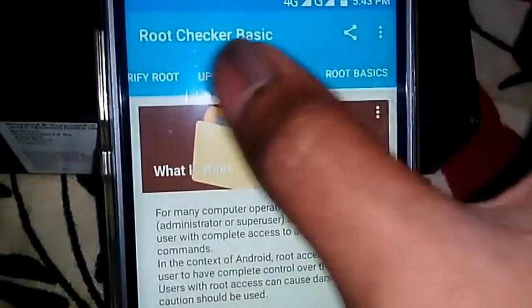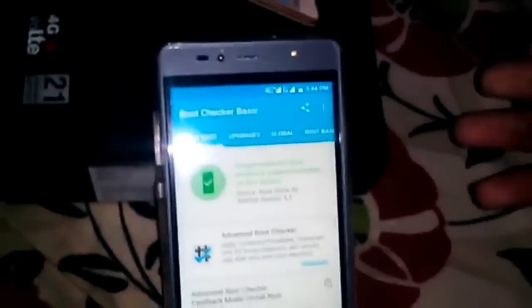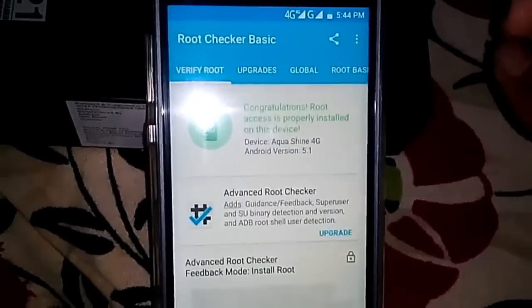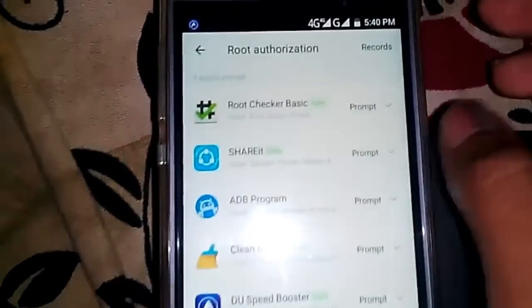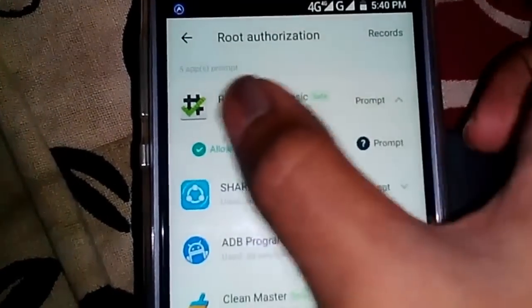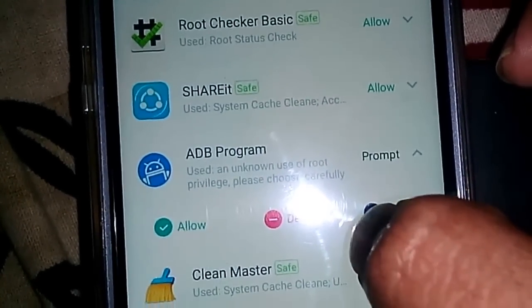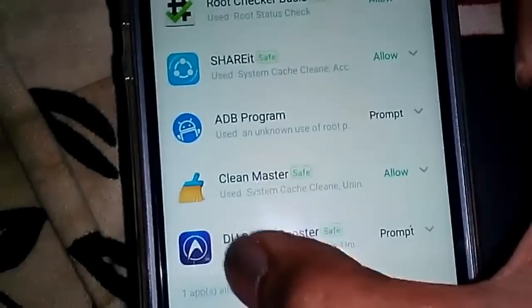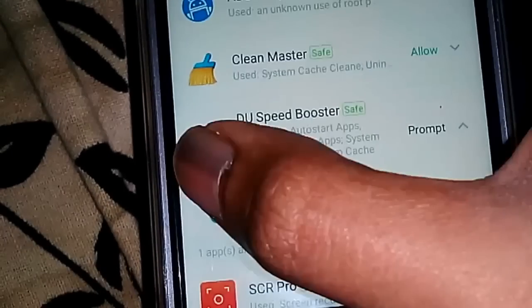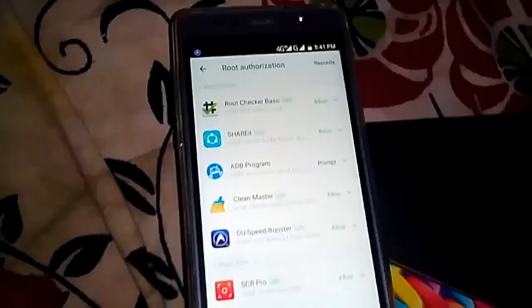So what is left to prove that this device is rooted? It's rooted! I have even tested some apps like SCR Pro and everything — they're working great. Here in the options I can grant every app permission — allow, allow. I can allow Clean Master, the speed booster. That's already done. So it proves that this phone is rooted.